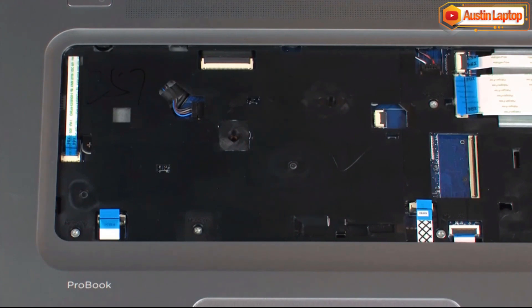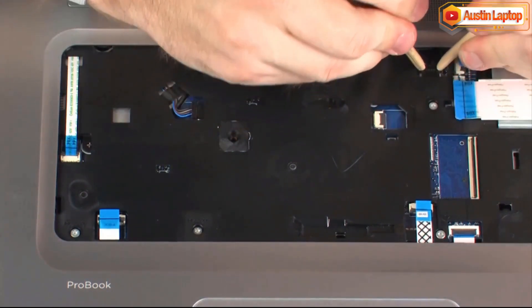Using minimal force, lift the locking bar up on the function button board ZIF connector and disconnect the function button board ribbon cable from the system board. Disconnect the speaker cable from its connector on the system board.